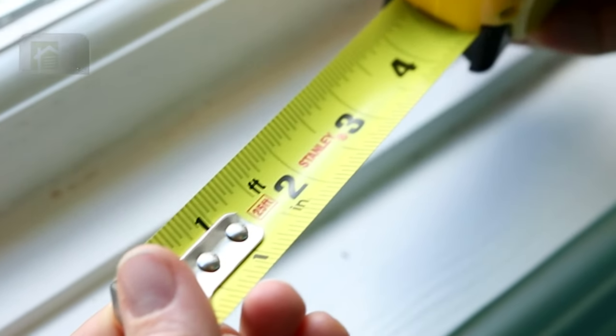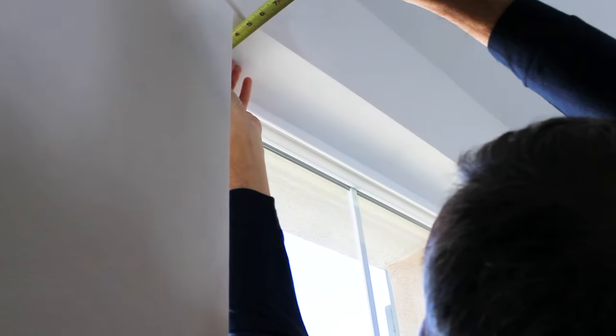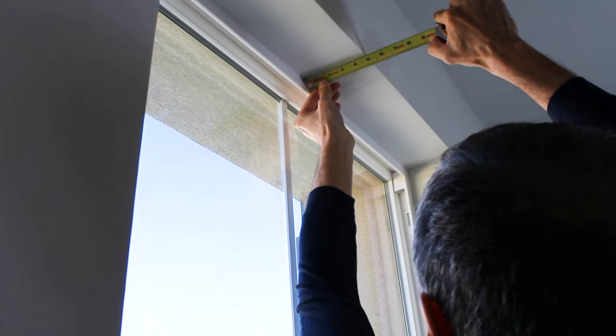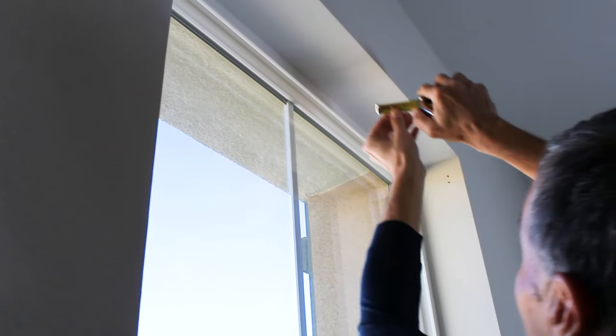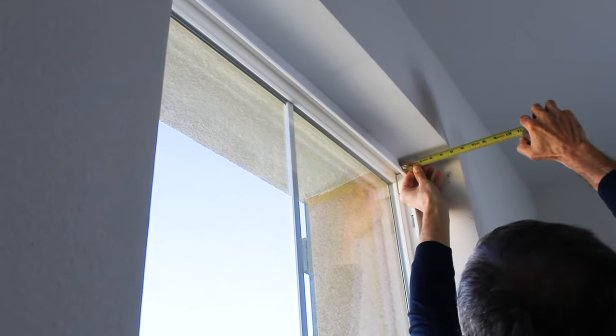Be sure to use a steel measuring tape and measure within an eighth of an inch. To measure depth, start on the top of your window and measure in three places: on the left side, in the middle, and on the right side. For each measurement, round down to the nearest eighth of an inch. The shortest measurement will be your recommended depth.